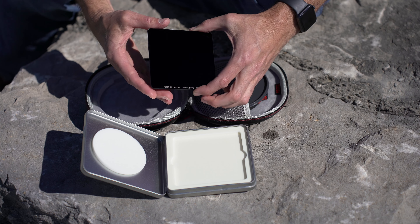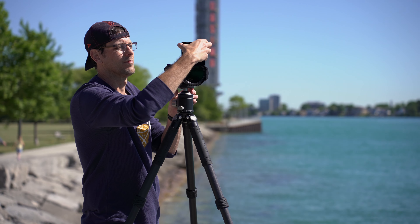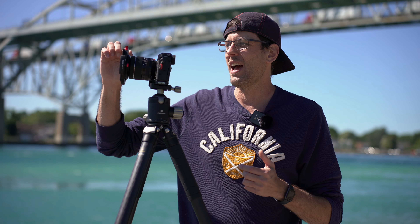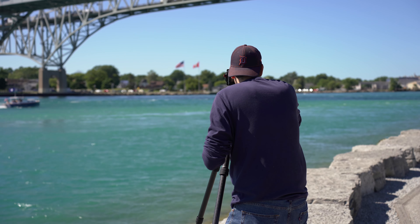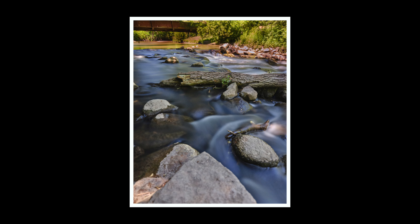Even though I'm blown away by the quality and usability of the system, probably what really sticks out most is the quality of the glass and the lack of color cast when using it. When I was bringing images into Lightroom and Capture One, I literally did not have to adjust the colors at all — it was spot on, the most accurate I've ever seen a filter system of this type. Even with a polarizing filter and a 15-stop ND in line, I'm getting no color cast. I'm not having to adjust white balance at all. I do a slight tweak and upload straight to Instagram or YouTube.